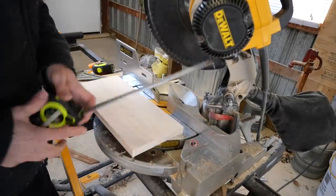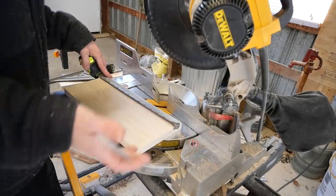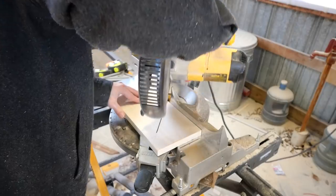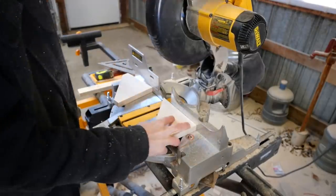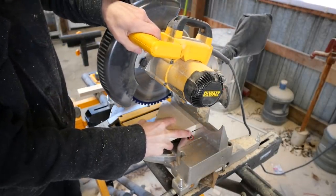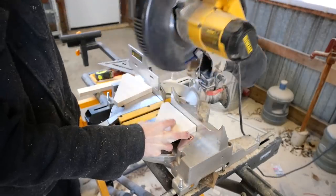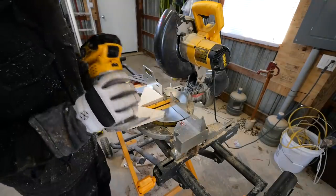I'm going to keep these pretty simple. I made this six inches wide and we're just going to do some really basic brackets because this is just for demonstration to see if it works. Let me mark it: six, seven, eight. I also decided to fancy it up a bit by doing a little cove on the sides.